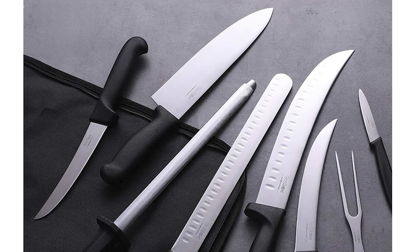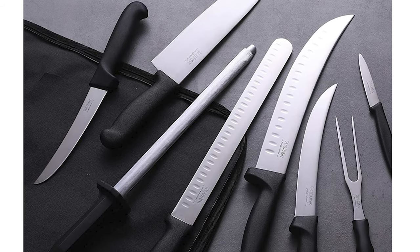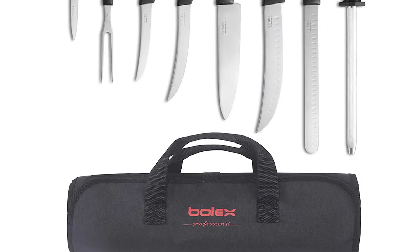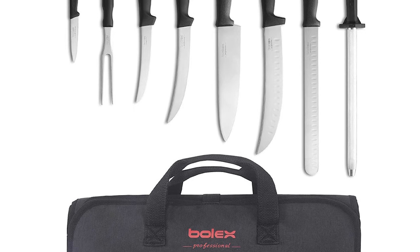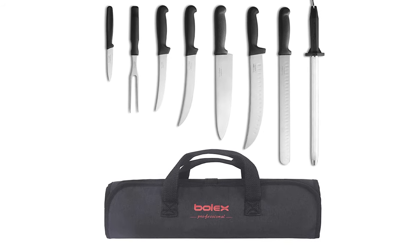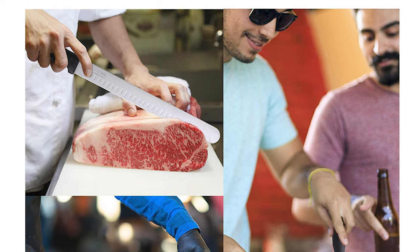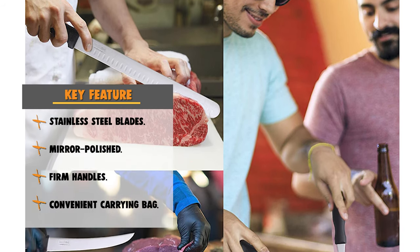These blades are built with Japanese high-quality stainless steel that features razor-sharp edges to complete any task flawlessly. The firm handles ensure a tight grip and excellent balance for a comfortable experience in the kitchen or outdoors. The Bolex Barbecue Set comes with a convenient carrying bag, ideal for toting blades to the grill, restaurant, bar, cafe, cooking school, picnic, catering site, reception, reunion, and more.